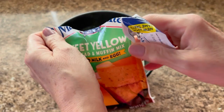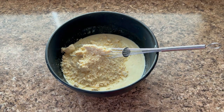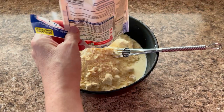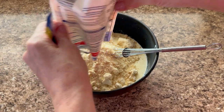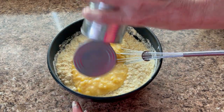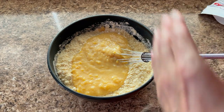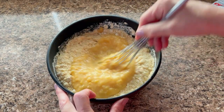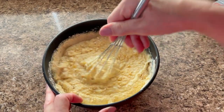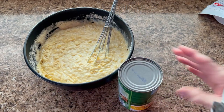I opened both cans of cream corn without spilling anything — that's a win! I'll pour them into the bowl. I might do the third one, not sure yet. Adding the corn gives you those little pieces of corn kernels throughout. I'm going to stir this up and I'm definitely adding the other cornbread mix and the second can of cream corn.